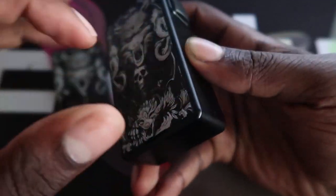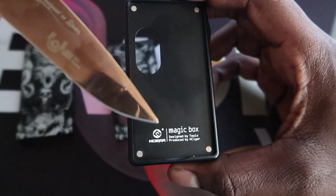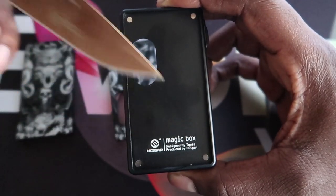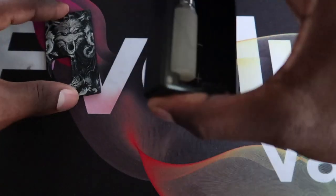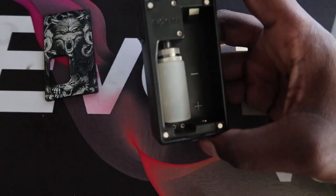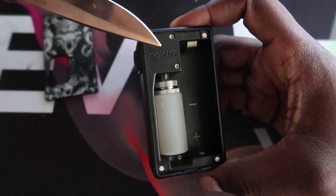On the back it says Magic, designed by Tauris, H Cigar, produced by H Cigar. You've got four magnets on each side — it's got a strong magnet to it. I've given it a good shake and it's not coming off. On the inside there's a magnet in each corner. There's your squonk bottle and your fire button.